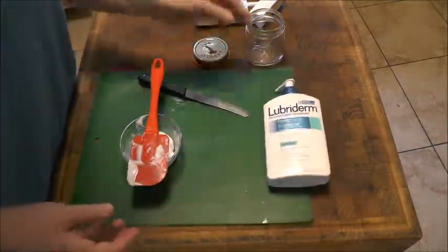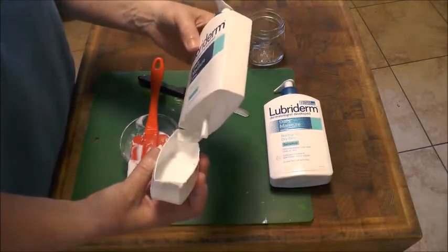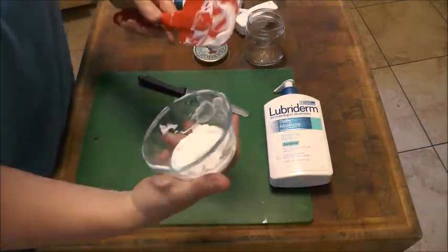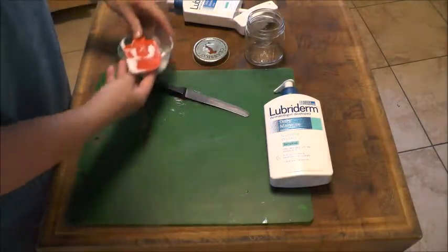So one day we took one of our ones that were empty like that and we cut it open. This is a half-cup custard dish and we probably got three tablespoons of cream out. So I'll show you how I did that.